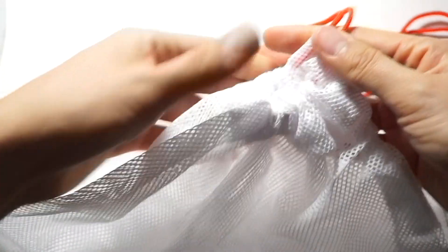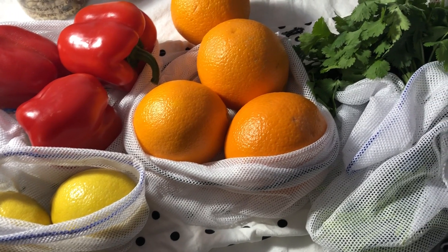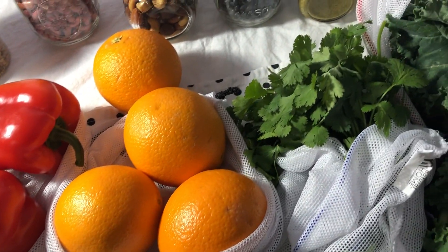When you're going shopping for produce, instead of using plastic bags, opt for a reusable vegetable and fruit bag. I bought mine for about four bucks and it came with five bags for fruits and vegetables. You can either hand wash these or put them in the washing machine.